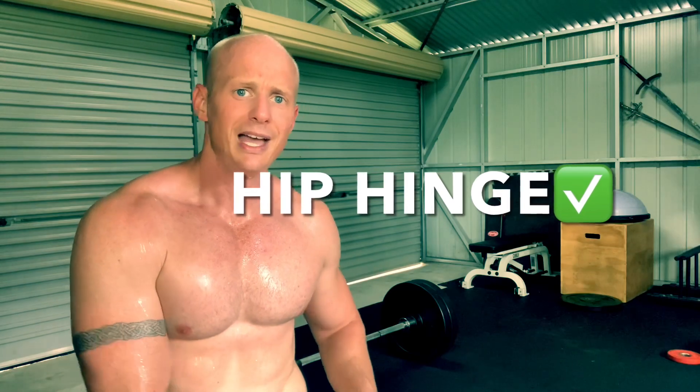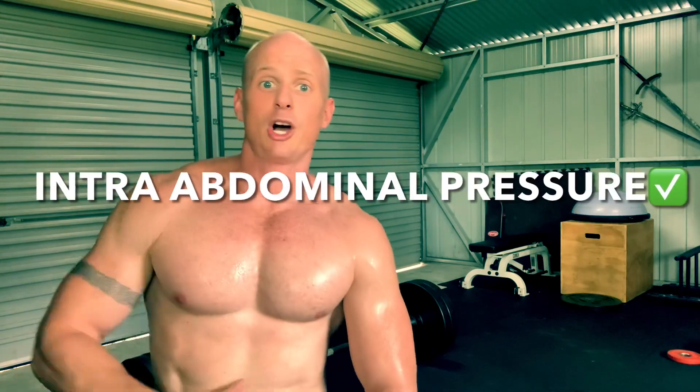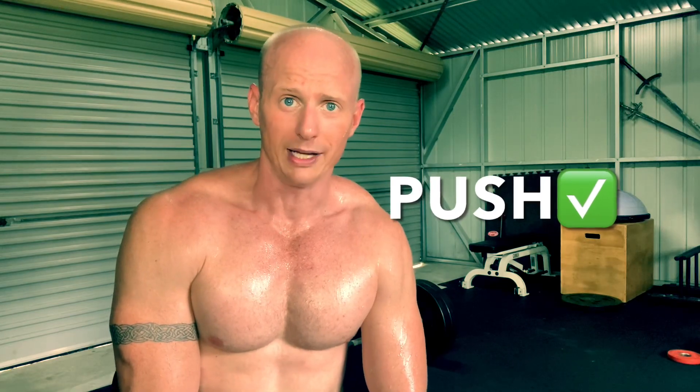Remembering when you're deadlifting, go through your checklist: feet set, disengage from the hips, hands slide down, bend your knees, engage with the bar, build upper back tension, get good core activation and tension built up, take the slack out of the bar, push the floor away. Hopefully that helps you guys. Enjoy.